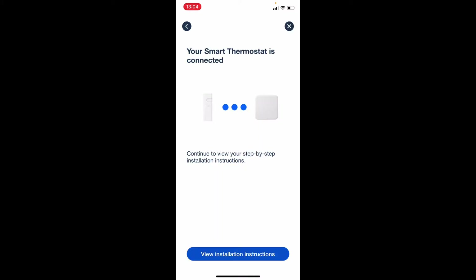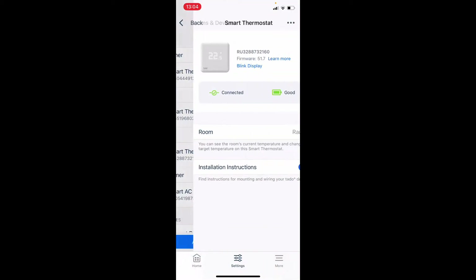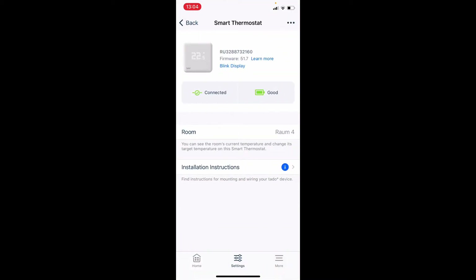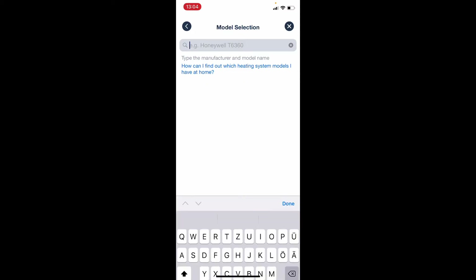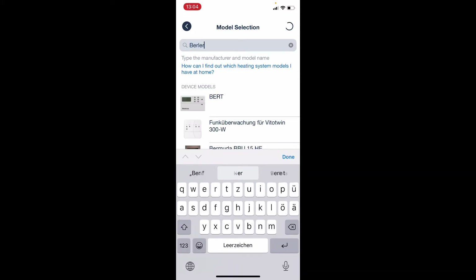The smart thermostat is connected and we can see the step-by-step installation instructions from this button here. It's asking me which room thermostat I want to replace. I can select a room thermostat here, and the one I want to replace is from Berker.